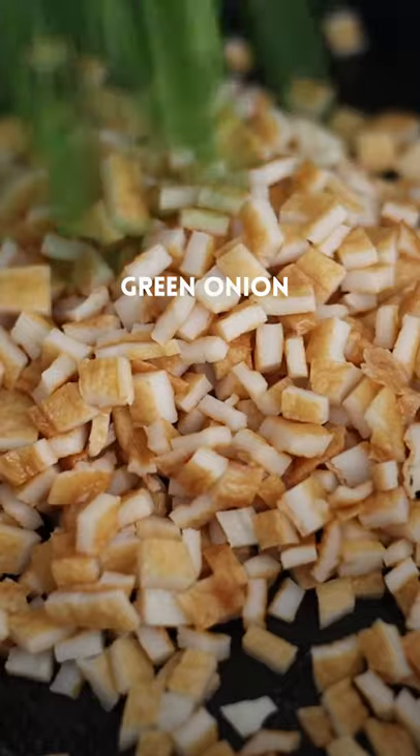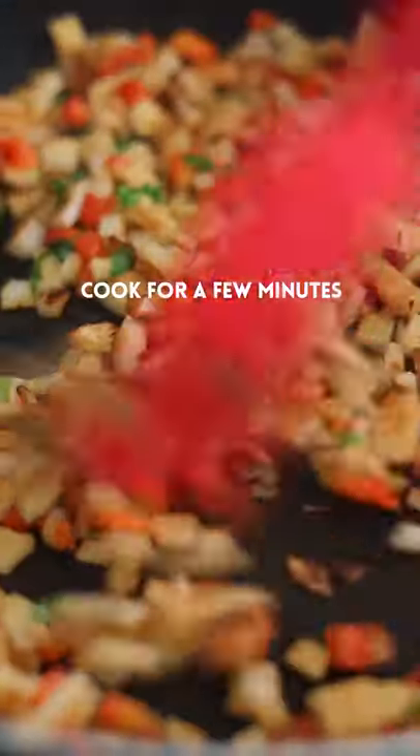Add cooking oil into a hot pan, then add fish cake, green onion, and red bell pepper. Cook for a few minutes.